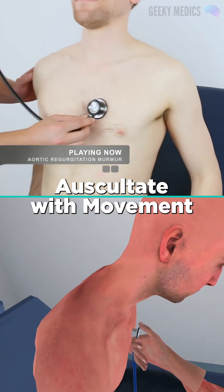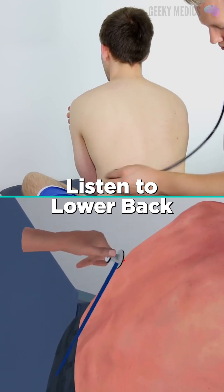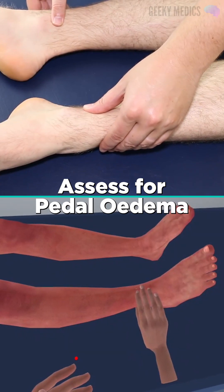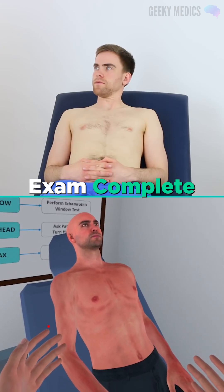Now lean forward. I'm now going to listen to the back of your chest. I'm going to press on your lower back. I'm now going to press on your ankles. That completes the examination — thank you very much.